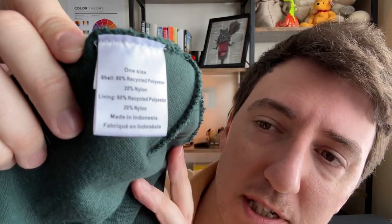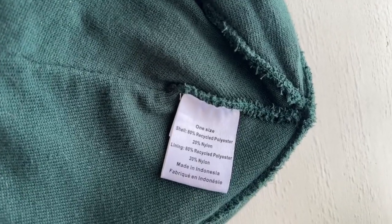I think this replaces my Carhartts. Carhartts are about $20 or so for the good rib knit beanie — this is about $30 and I have no regrets. It's 80% recycled polyester and 20% nylon, so I'm not sure if that nylon portion is recycled or not.